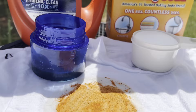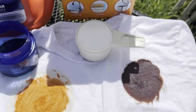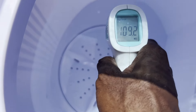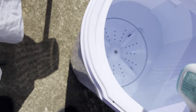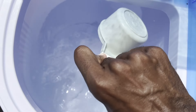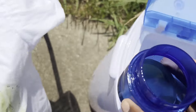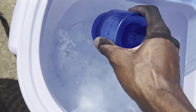We've finally made it to the last shirt — shirt D — where we're going to be using the detergent filled to the one line and then half a cup of baking soda. The water temperature is 109.2 degrees Fahrenheit. Adding the half cup of baking soda, then the detergent.